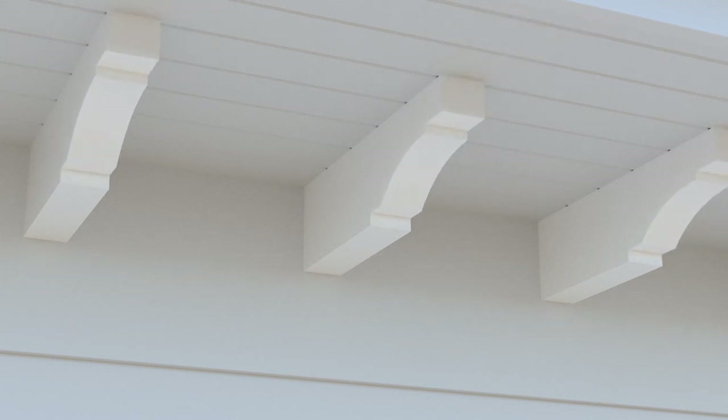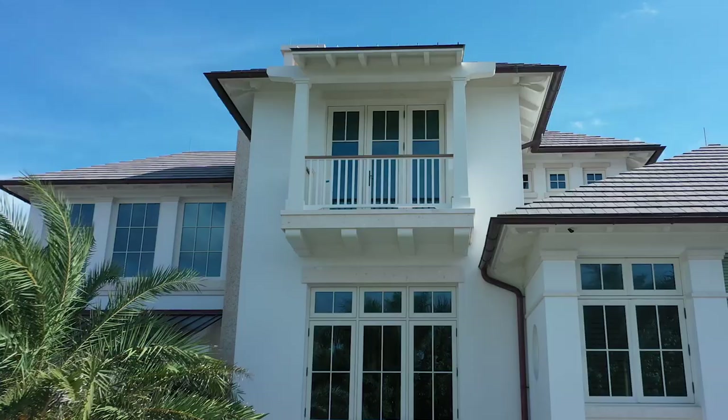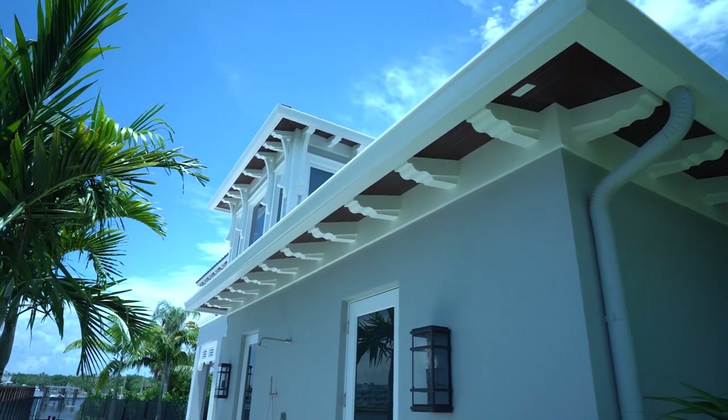It's called a rafter tail, but it's also a corbel. It can be an outlook, or it can be put underneath a balcony overhang — then it's much larger and looks like it's carrying a load — or it could be used in the soffit to look like its original intent.